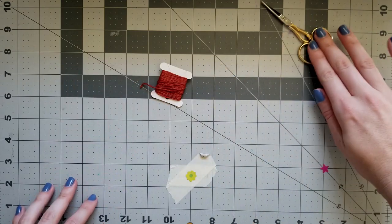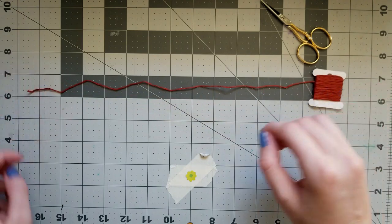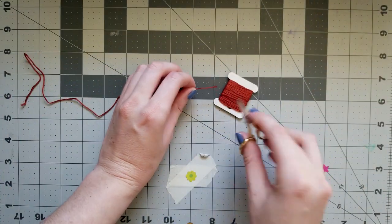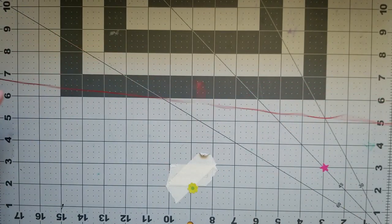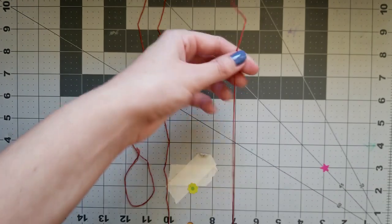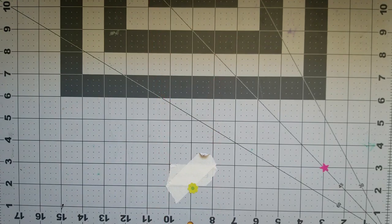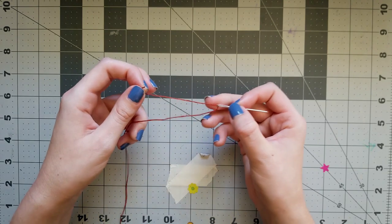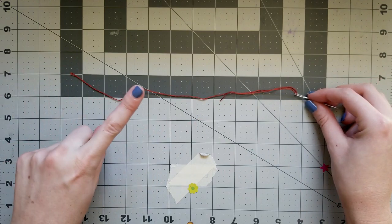Next, we're going to cut our thread. You want it long enough that you're not having to re-thread every two seconds, but not so long it gets tangled and unwieldy as you sew. Generally, from your fingertip to your elbow is a good guideline. If you're using embroidery floss, you can separate the threads into two or three ply strands — the thinner the thread, the more delicate your stitches will look, but the longer your mending will take. Keep that in mind if you're using regular sewing thread, which is only one ply. Now thread your needle by doubling up the thread about three or four inches. We're not going to tie any knots — knots aren't very comfortable to wear, and with the stitch we're using, we won't need them.